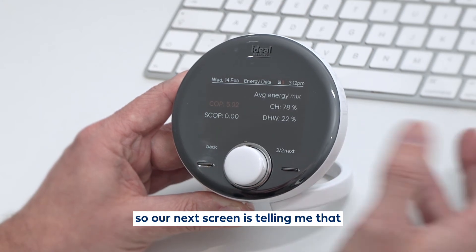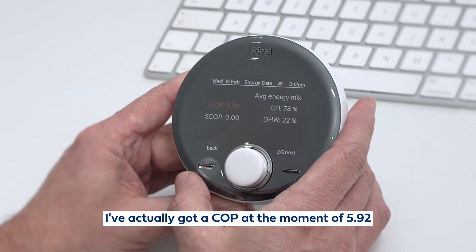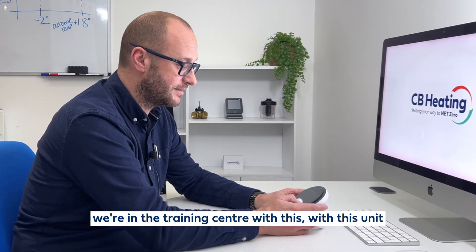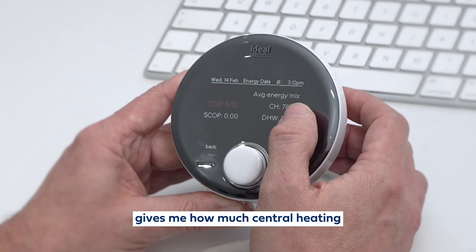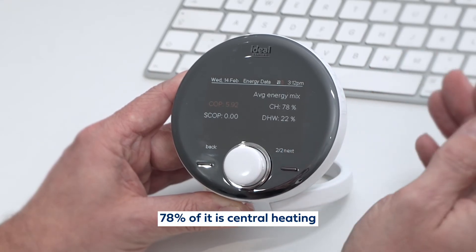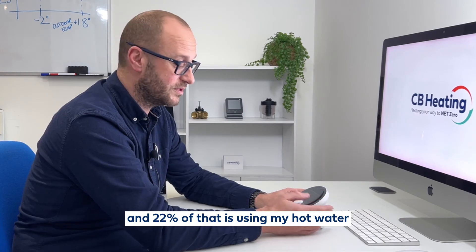My next screen is telling me that I've actually got a COP at the moment of 5.92, which is quite impressive. The COP hasn't come up on this one because we're in the training centre with this unit. It gives me how much central heating — 78% of that is central heating and 22% of that is using my hot water.